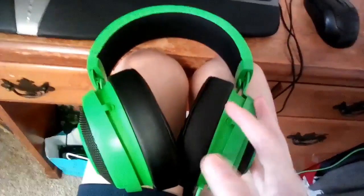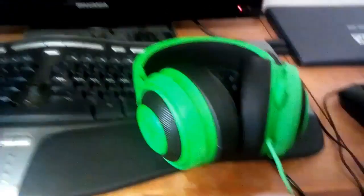I recommend you buy this because it looks really cool. They're green, they're Razer brand, and they're really good for your headphones.